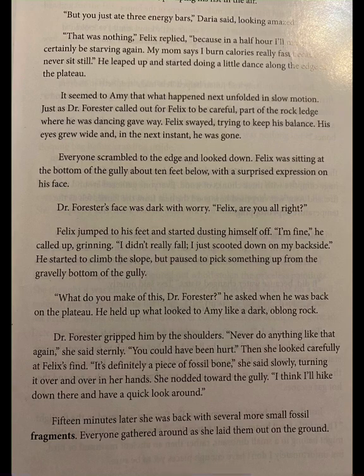It seemed to Amy that what happened next unfolded in slow motion. Just as Dr. Forrester called out for Felix to be careful, part of the rock ledge where he was dancing gave way. Felix swayed, trying to keep his balance. His eyes grew wide and in the next instant he was gone. Everyone scrambled to the edge and looked down. Felix was sitting at the bottom of the gully about ten feet below with a surprised expression on his face. Felix jumped to his feet and started dusting himself off. I'm fine, he called up, grinning. I didn't really fall — I just scooted down on my backside.